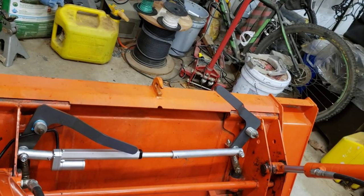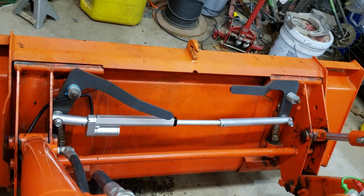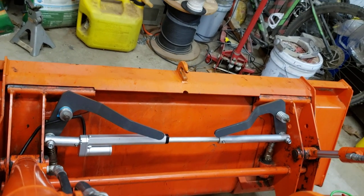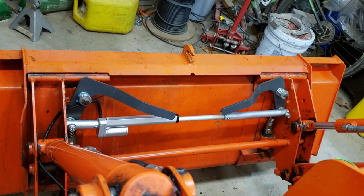So far I've run it several times and it hasn't been a problem, so I'm anticipating that the mechanics, at least, are working. Just need to finish the wiring and I'll be done. All in all, it's a fun little project, and we'll see how long it lasts.